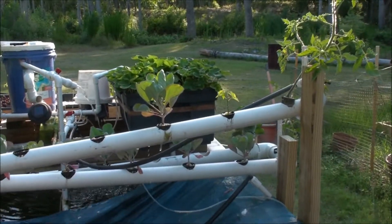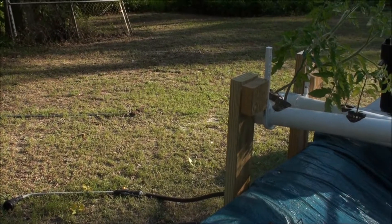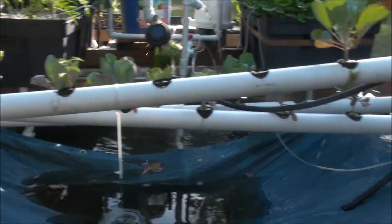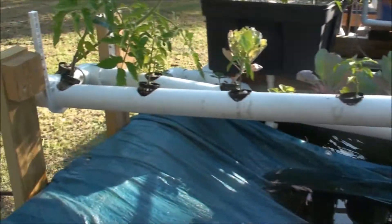Got 16 inches right here by this tomato. I've got 9 inches right there on that corner, 8 inches at that corner. I've got 4 inches right there, 3 inches on the other side, down to 0.